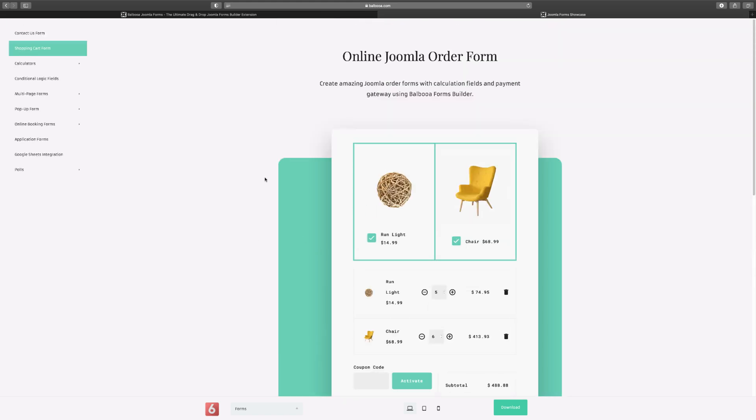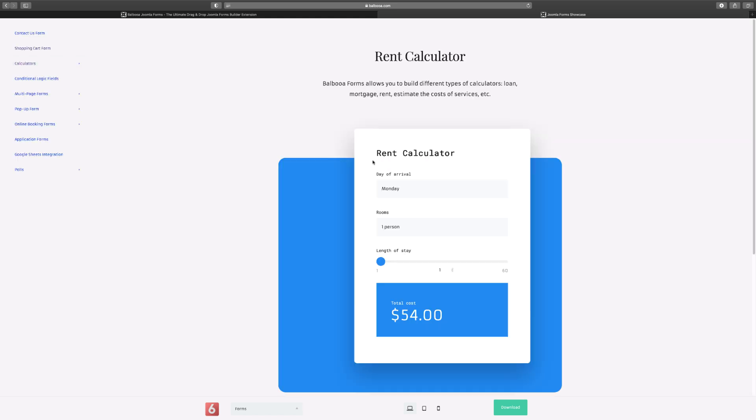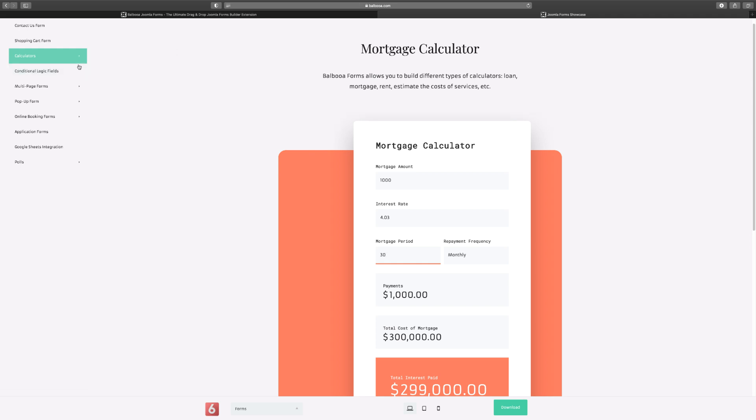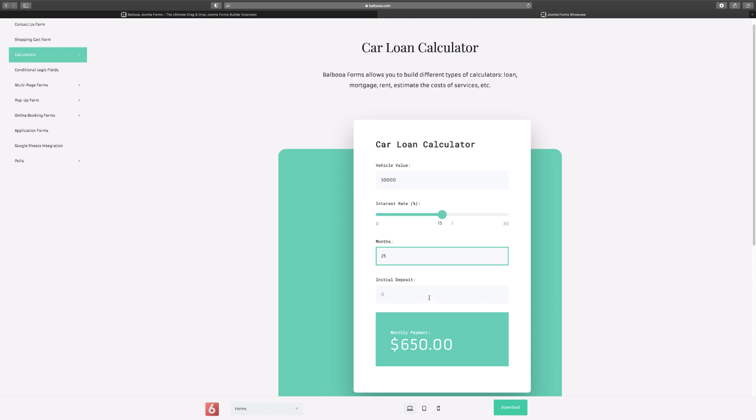You also have calculator forms: a rent calculator, mortgage calculator, car loan calculator, and a subscription calculator. For the subscription calculator, users choose their plan and purchase date. The rent calculator lets people calculate their cost for a hotel, motel, or rental property and pay directly on your site. The mortgage and car loan calculators let users enter interest rates, vehicle value, loan term, and initial deposit — and it automatically calculates the figures based on those inputs.